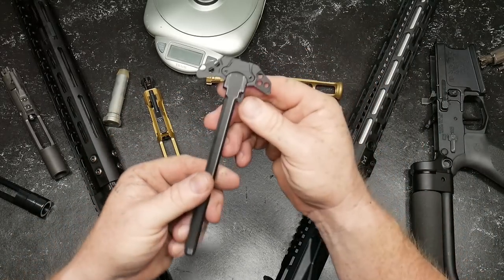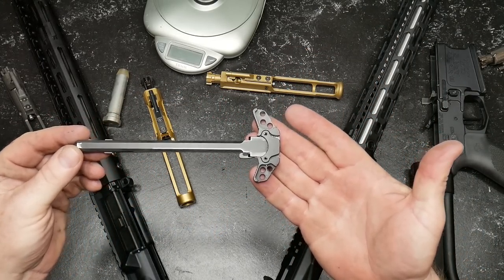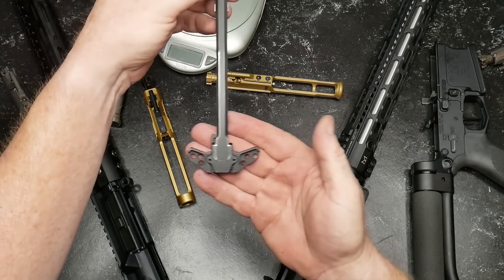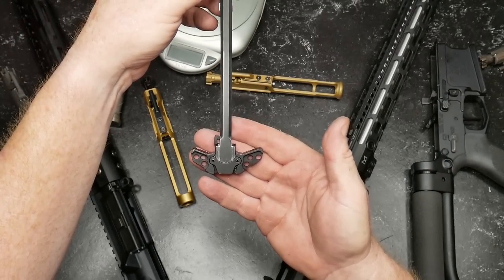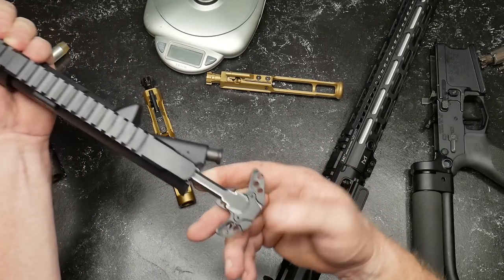Now, for the economical option, we're going to use this guy right here. You can get these off eBay for like $10 or $15. It's ambidextrous, which is one of the cool things. I don't mind it, but it's economical and that's why we're going to put it in here for $10 or $15.